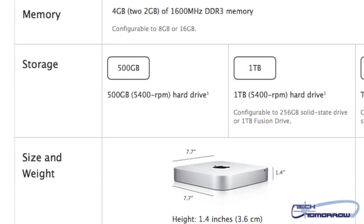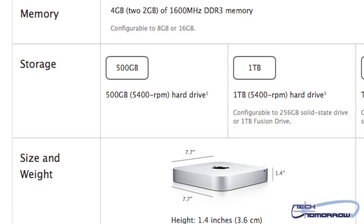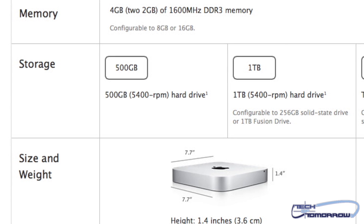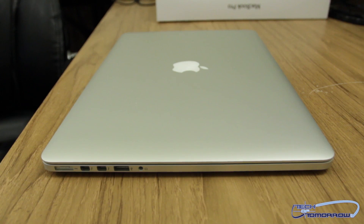So let's check that out. First off, we'll be testing the new Fusion Drive against the standard 5400 RPM HDD. We'll also be testing it against a full-fledged SSD — this is the built-in one in the 2012 MacBook Pro. With that said folks, it's time to rock out with your sock out. Here's the benchmark.